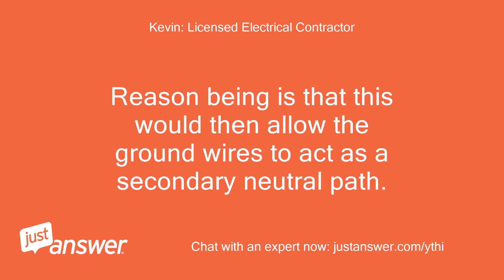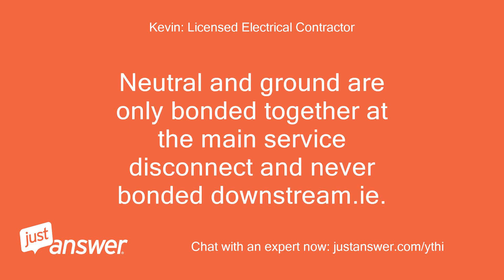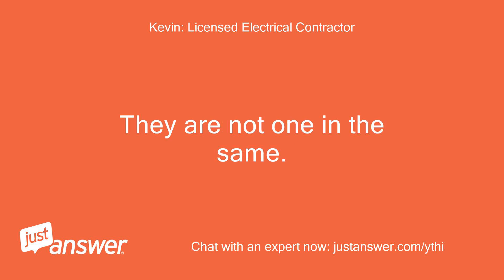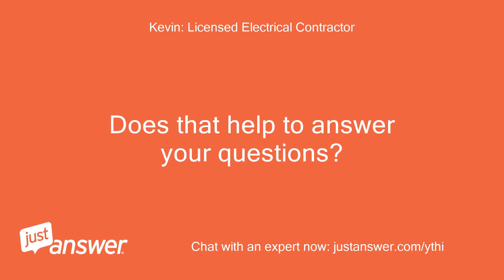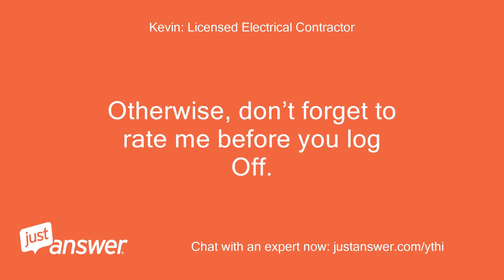The reason is that combining neutrals and grounds would allow the ground wires to act as a secondary neutral path. A neutral wire is a current-carrying conductor. Neutral and ground are only bonded together at the main service disconnect and never bonded downstream — this is a National Electrical Code requirement. Keep in mind that neutral and ground serve two separate and distinct functions; they are not one and the same. If the sub-panel is installed at a detached building from the main panel, the detached building requires two 8-foot ground rods spaced a minimum of 6 feet apart. The copper grounding electrode conductor will terminate to the equipment ground bar in the sub-panel. Does that help answer your questions?